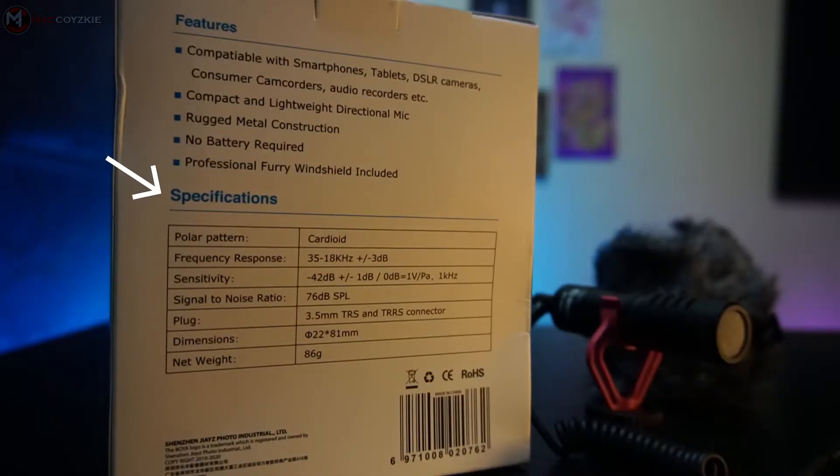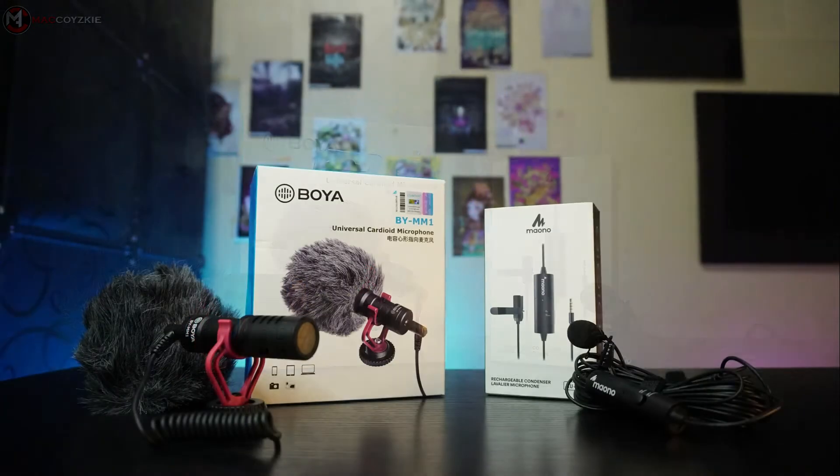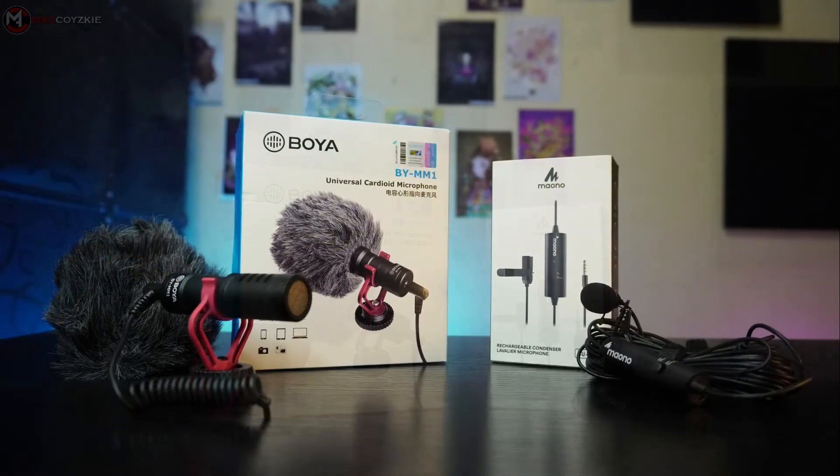We are going to be testing these microphones in a room with a very noisy air conditioning, and also without it. We are also going to test them in an outdoor environment to find out which one delivers better audio. I suggest you use your headphones so that you can assess the sound more accurately. With that said, let's try out these mics.